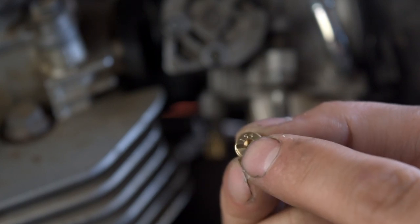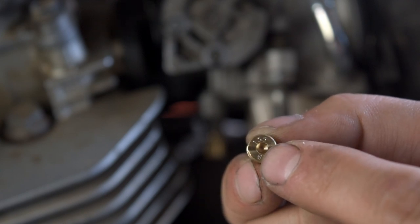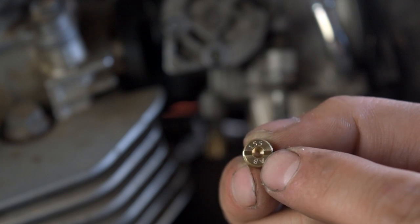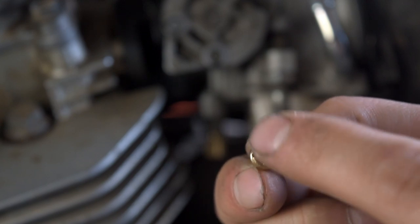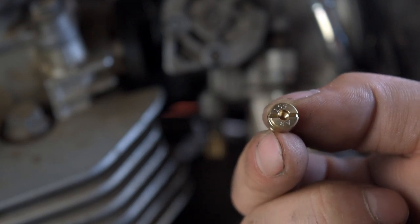ProCycle comes with 145, 150, and 155 jets so you can choose. Because of the exhaust I have on there, ProCycle recommends a 155, so that's what I'm trying first. I'm half expecting it to be just too much, but I'm gonna give it a shot and let's see what we can get out of this thing.